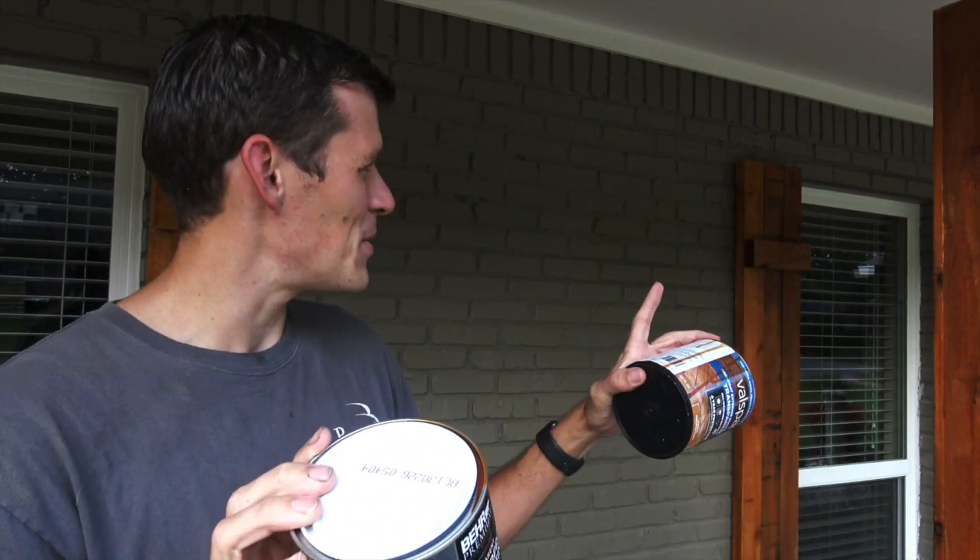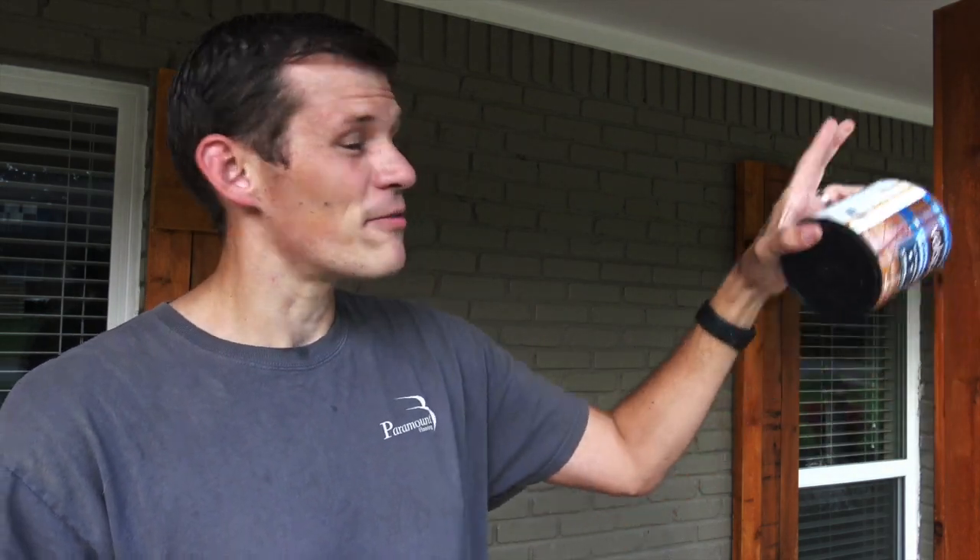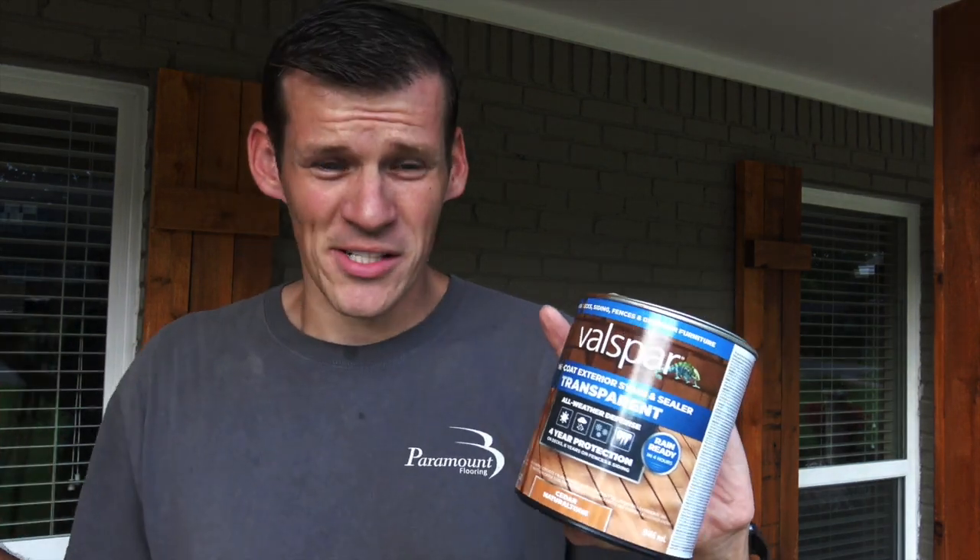The Behr was actually able to do two sets of shutters plus two columns — no, five sets of shutters — versus the Valspar, which was only able to do one set and two shutters. So I definitely recommend the Behr. It was about the same cost, about fifteen dollars, and it went farther.